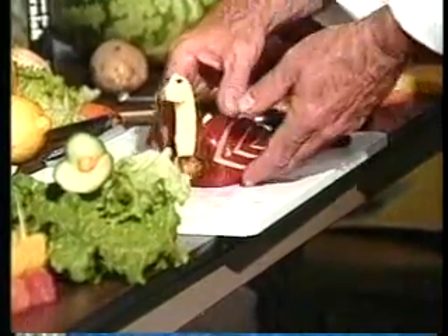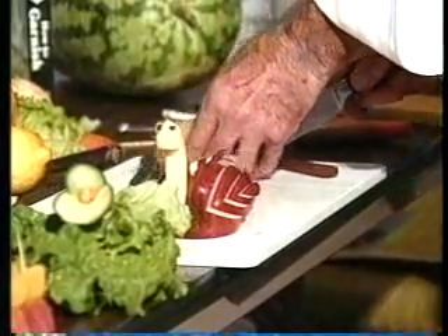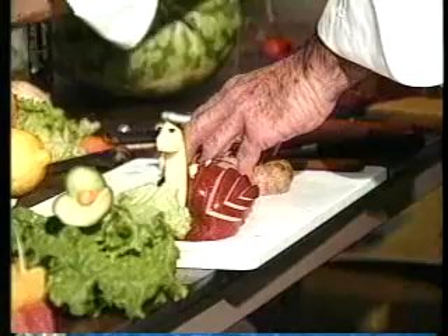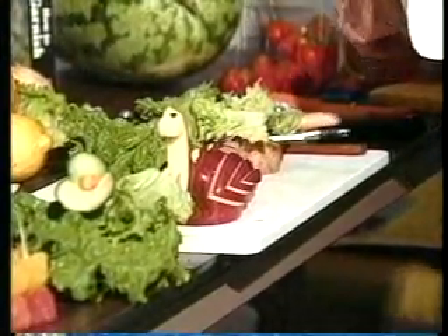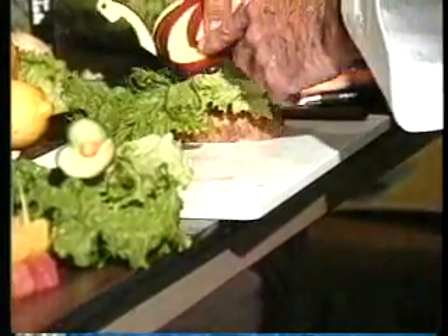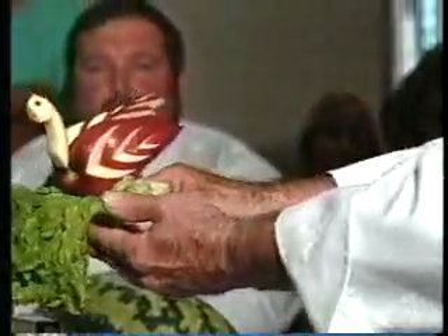Now the same thing, you want to give it some height. So use that potato for a base. We'll put some greens on top, a couple toothpicks. Put that bird in a dive bomb position. And when you make garnishes like that, not only will you get compliments, but you will be a compliment.